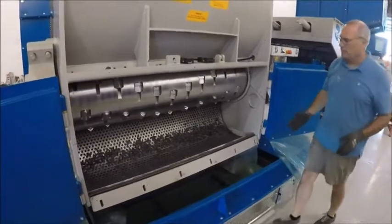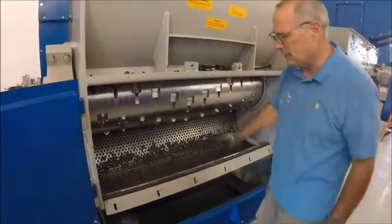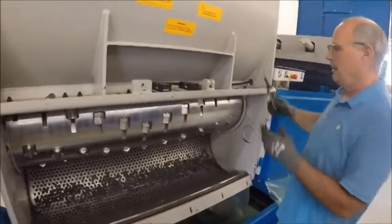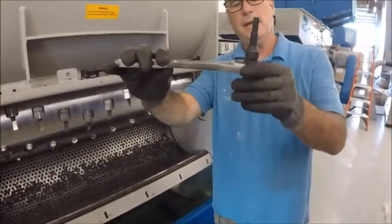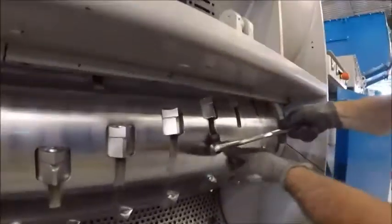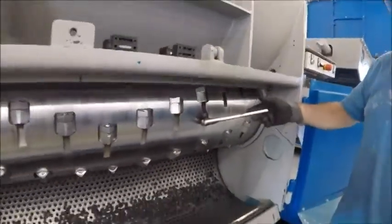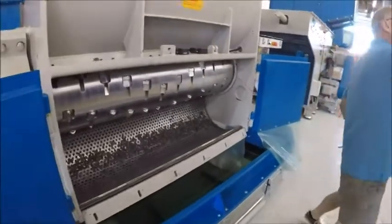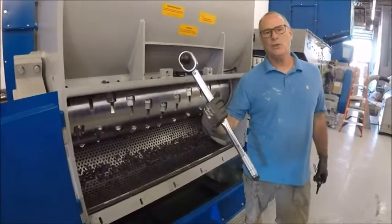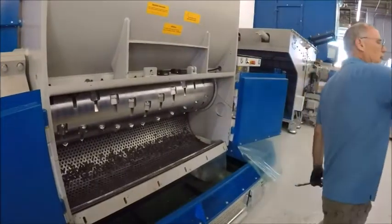By allowing the screen to come down, it now gives you full access to the knives and gives you the ability to take out the screen. We're not going to take the screen out for this, but we're just going to show how it comes out. To take out the knives, what you need is an H10 Allen wrench — you leverage it in there and then pull to undo it. These knives are torqued to 210 foot-pounds, so you might need a longer wrench.